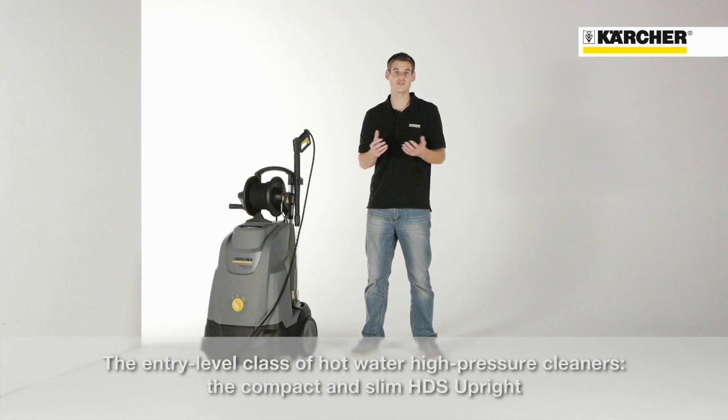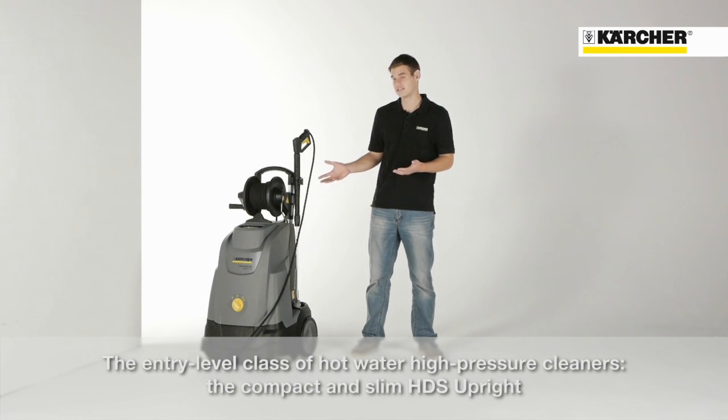Hello, I'm Daniel and it's my pleasure to introduce you to the entry-level class of our hot water high pressure cleaners — the very compact and slim HDS Upright.